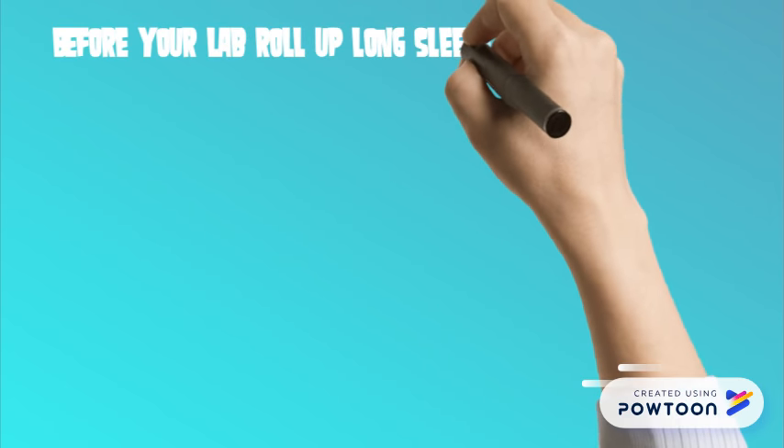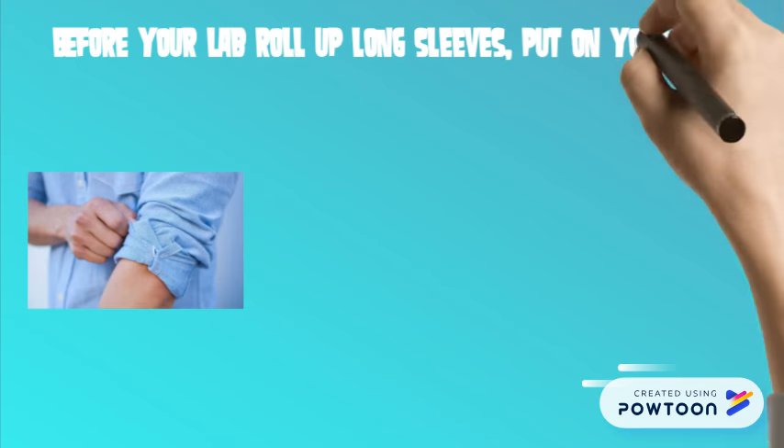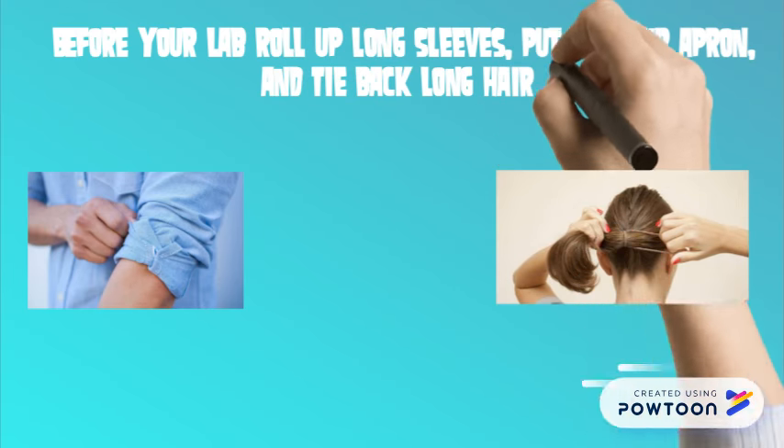Before cooking, you should always roll up long sleeves, put on an apron, and tie back long hair, because no one wants your hair in their food.